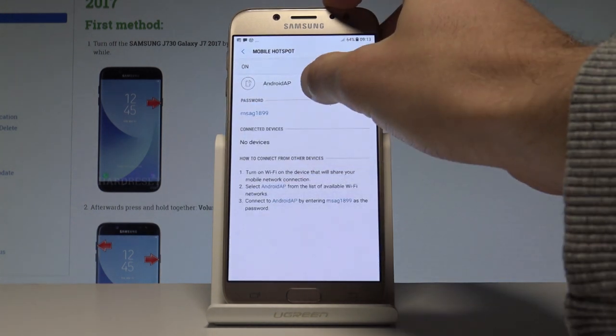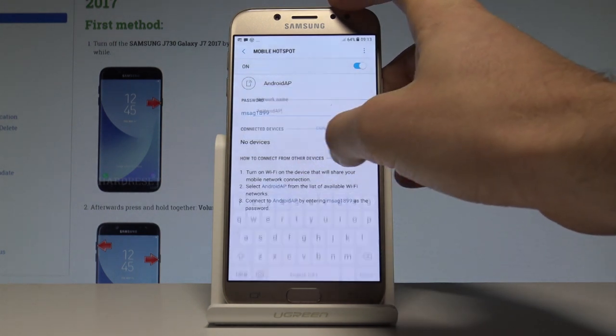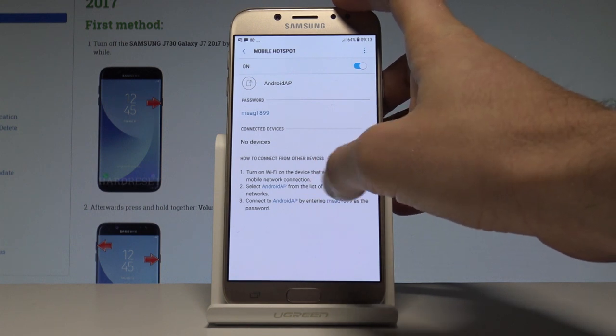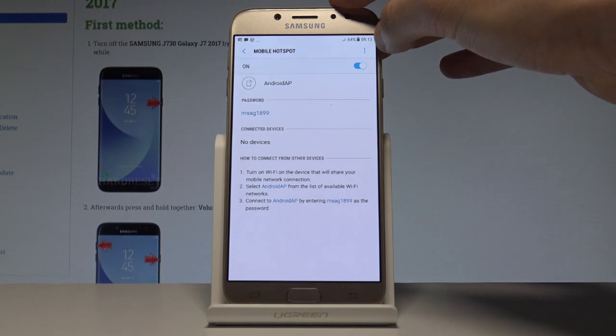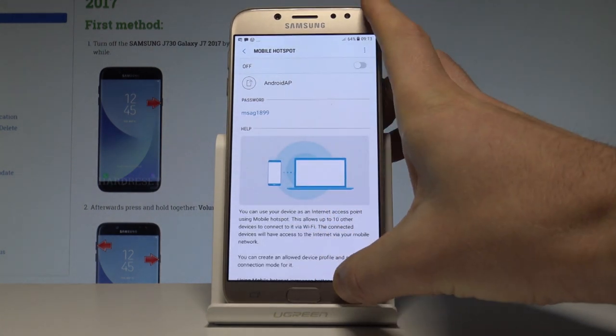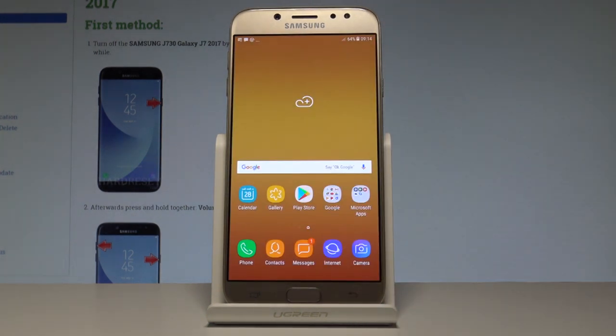Here you can check and change the hotspot password, view and change the network name, and see the list of connected devices. When you would like to disable this mode, simply use the same toggle switcher — and that's it, the mobile hotspot is now deactivated.